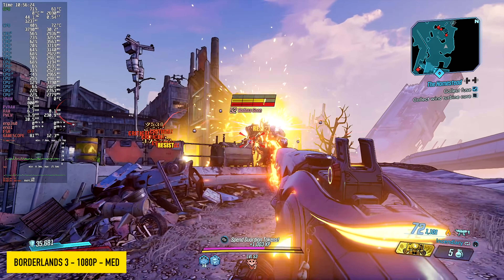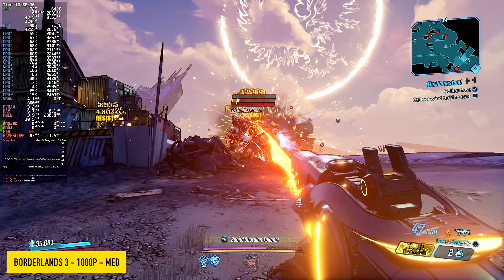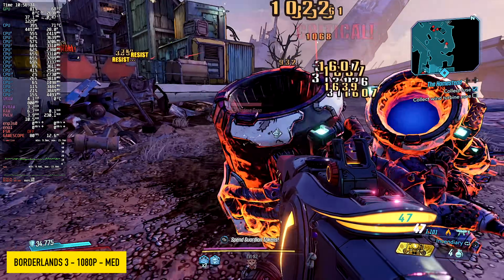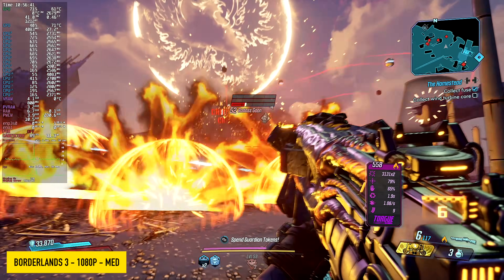Next up, Borderlands 3 at 1080p medium, and we're at 100% resolution scale. I was actually really impressed by this because recently, within the last couple months, I've been noticing a lot of issues with iGPUs in this game. But it seems to run really well on this system even when there's a lot of particles on screen — looking at an average of around 78 fps.